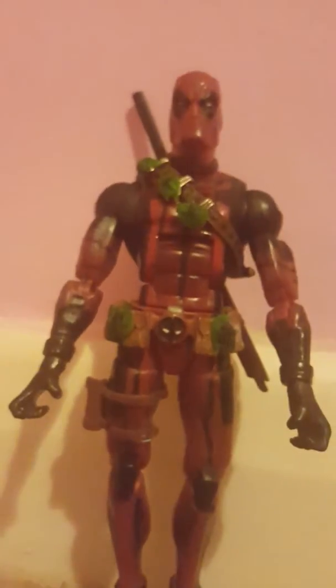Let's do an articulation segment. I'm going to place it — it's just hard to film, I don't know how action figure reviewers do it. They have actual cameras and I'm doing this on a phone. For the articulation: the arm goes up that much, it goes down that much, and it goes side to side.